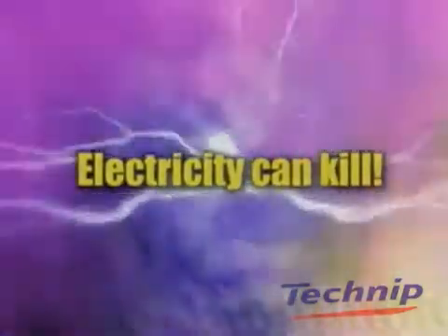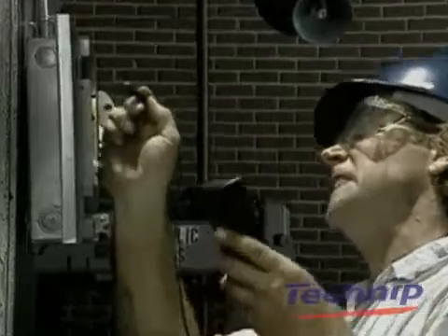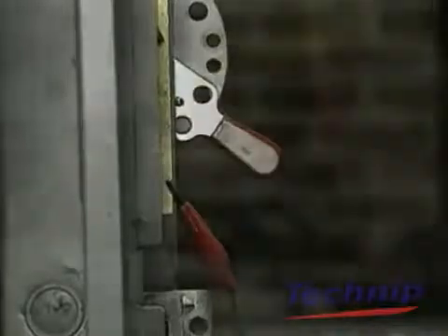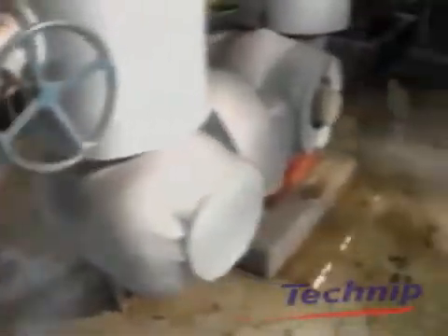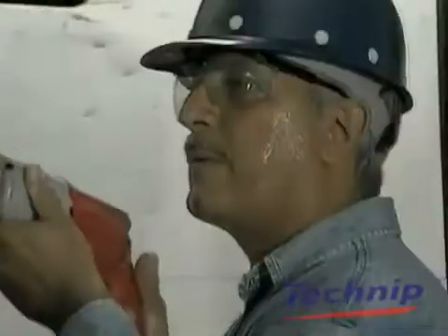Electricity can kill. If you work with or close to any live elements, it is essential to take precautions. An electric shock occurs when you come into contact with a live element or a conductor, such as water or metal, which forms a link between you and the electrical device.